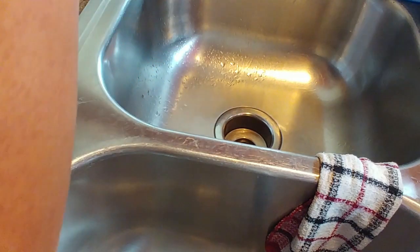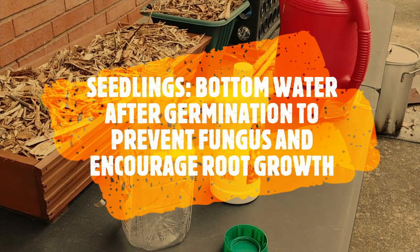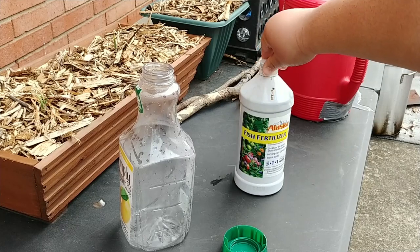Wait, is there leakage from the bottom too? Alright, so I have some seedlings inside that have sprouted and are showing their first true leaves. And now I'm going to start to give them a little bit of fertilizer. I use the infamous Alaska fish fertilizer, or fish emulsion.